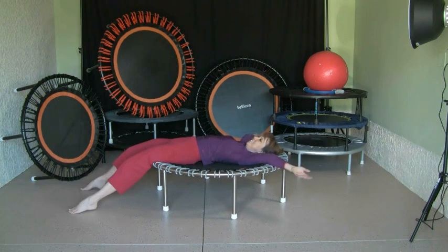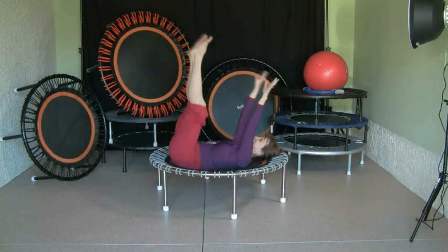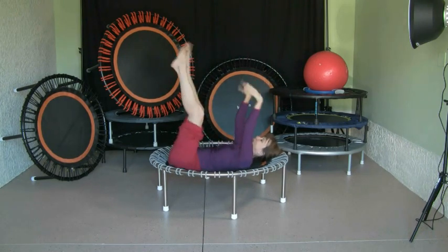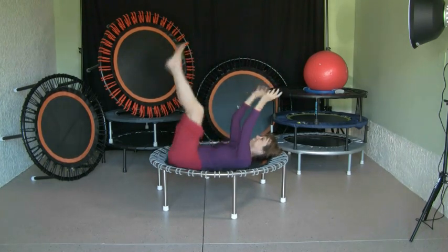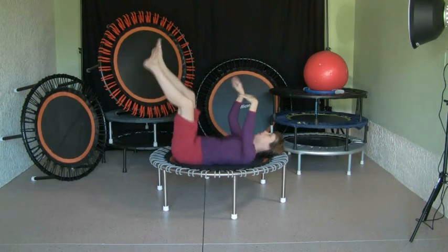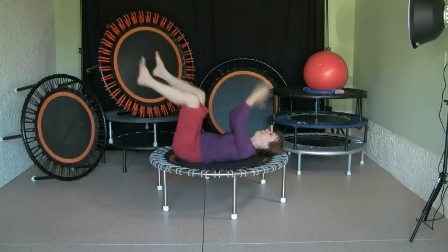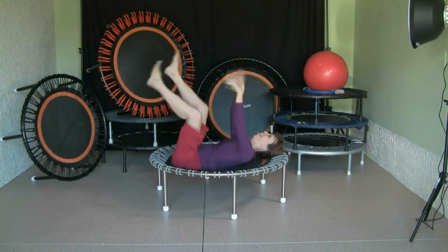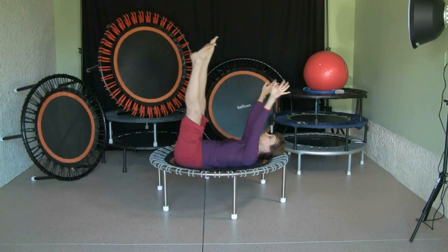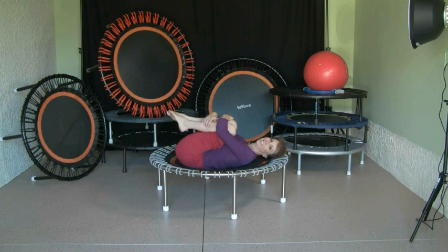From there, bring the legs and arms up into an upright position — don't bounce here. That's the 'beetle on the back.' You can do movement, and also sound. Just let it go — it's a very, very relaxing exercise.